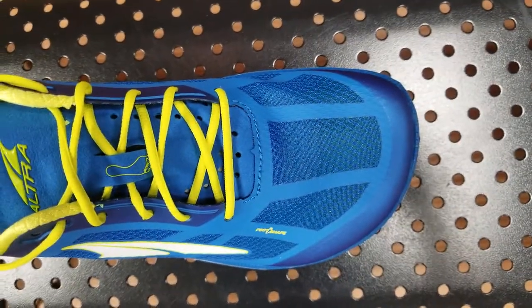One area I'm still a little worried about with this shoe is durability. Some Altra shoes last a long time and some break down a little bit faster — I've noticed that softer shoes tend to go faster. I do like the outsole on this though; it looks a little more rugged than the R-mat outsole on the Clifton from Hoka. So we'll see how the durability holds up.